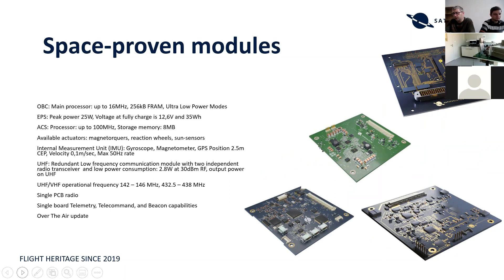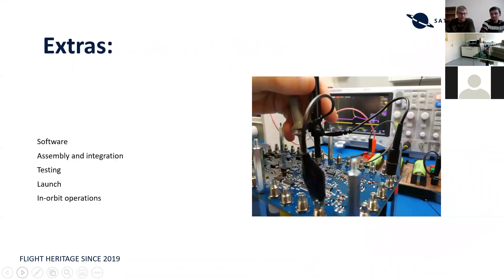You can order these modules and use them for your satellite project. However, the key thing is that having structures and modules in place, even at short notice, is not enough to launch your satellite. You need software to run the satellite, you need to program it, assemble and integrate the modules, test it, launch it into orbit, operate it with a ground station, and send and receive data. All of this can be quite expensive, lengthy, and may not be accessible given your project resources.